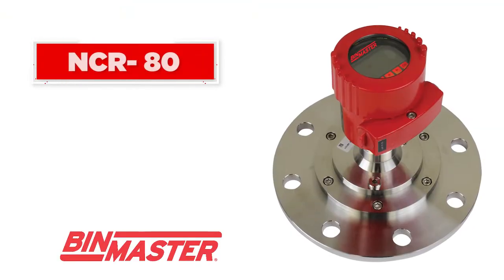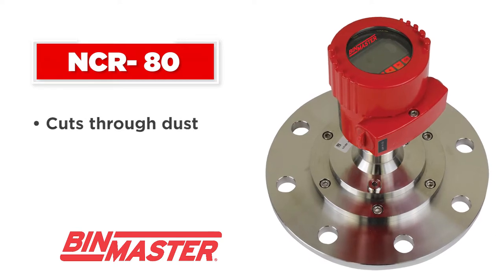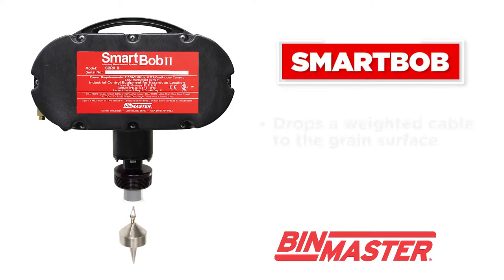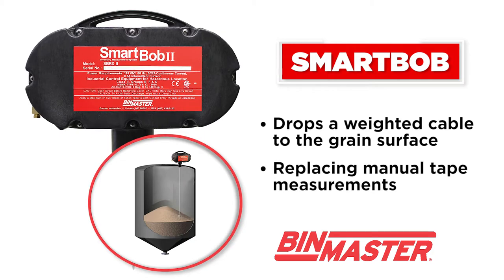A popular choice is the NCR80 non-contact radar level sensor that cuts through dust and takes accurate measurements that update in just seconds. Or the mechanical smart bob that drops a weighted cable to the grain surface at preset time intervals, replacing manual tape measurements.